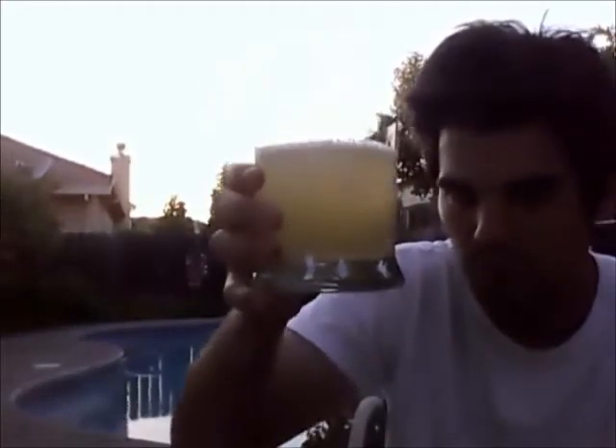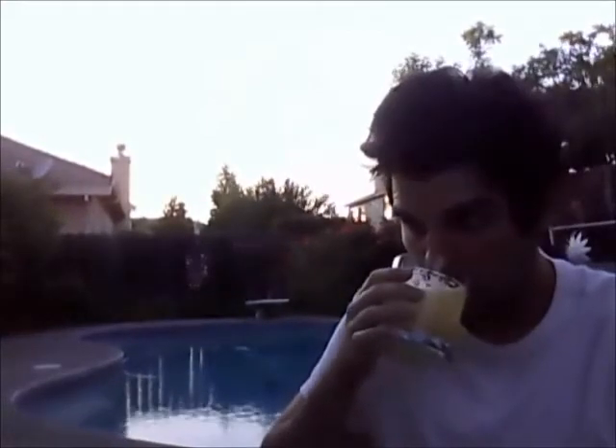Kind of looks like ginger ale. Smells limey as hell — kind of smells a little bit like lemonade, kind of smells like Squirt, that old drink. Anyway, here we go.